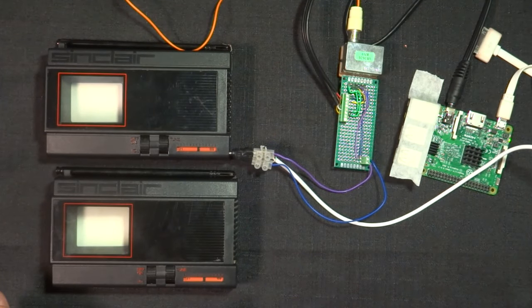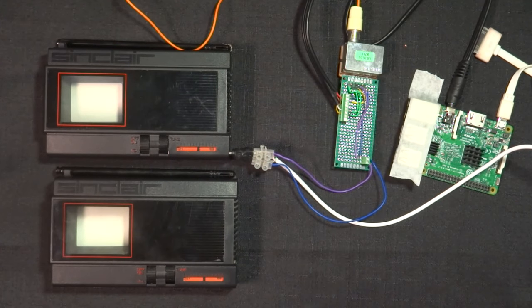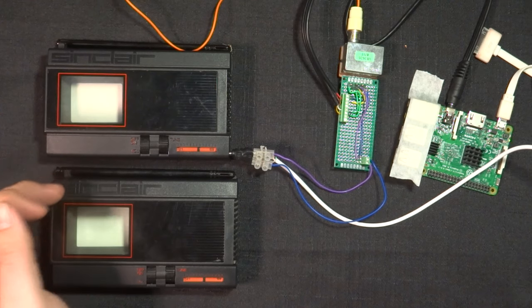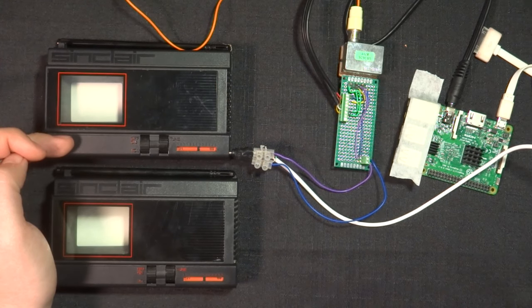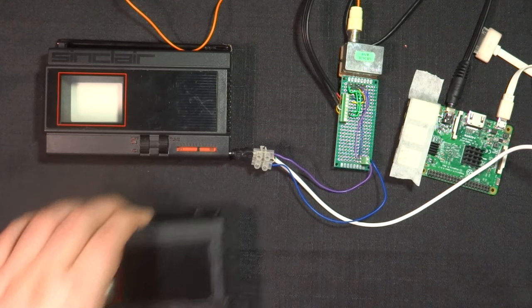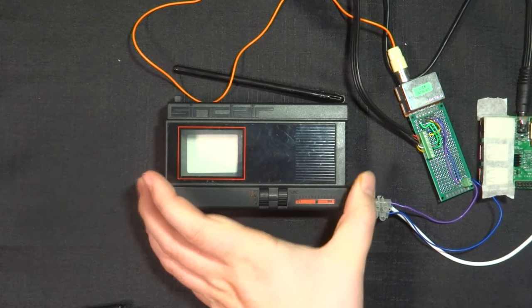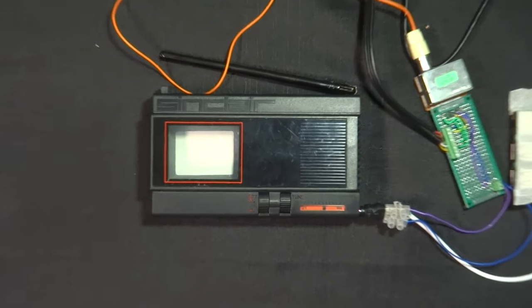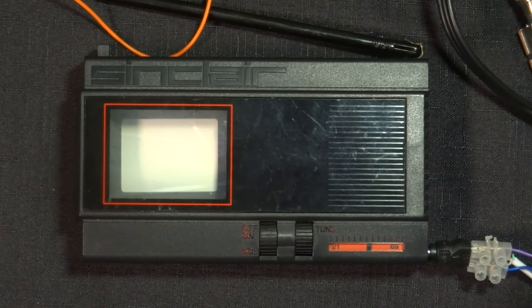I don't have to plug it in because it will act like a short range antenna. My TV here is not currently working — I'll come to that in a minute. This is a friend of mine's TV which does actually function, so what I can do is move this across and zoom in so we can see this working, as I've got the Raspberry Pi playing a video on a loop.